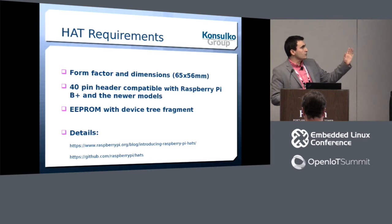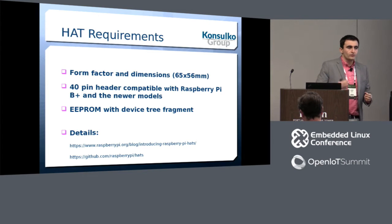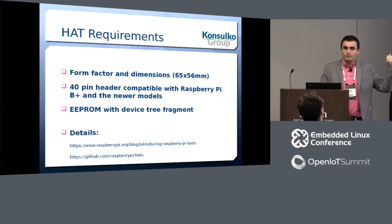Does it mean you can do a board that does not follow this standard? Yes, of course you can — you can still do any kind of add-on board for Raspberry Pi regardless of these requirements. But if you want to call your board a HAT, then you have to comply with these requirements.